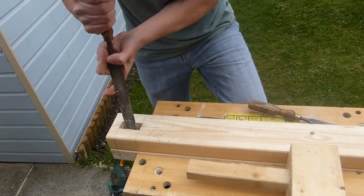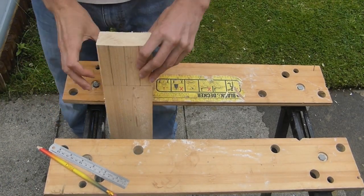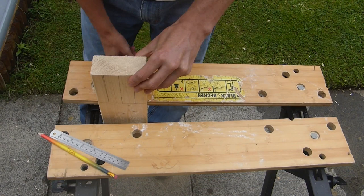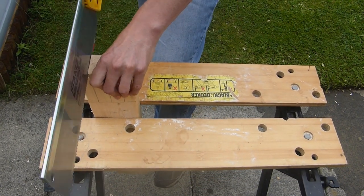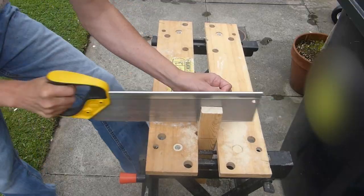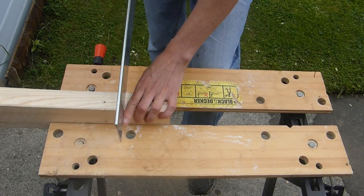Once everything was clean I gave it a quick run over with the file. Once the mortises were cut I checked the dimensions and then cut the tenons to match. It felt like they took a lot of cutting. I did the two shorter cuts first to make the two longer cuts a little bit easier.